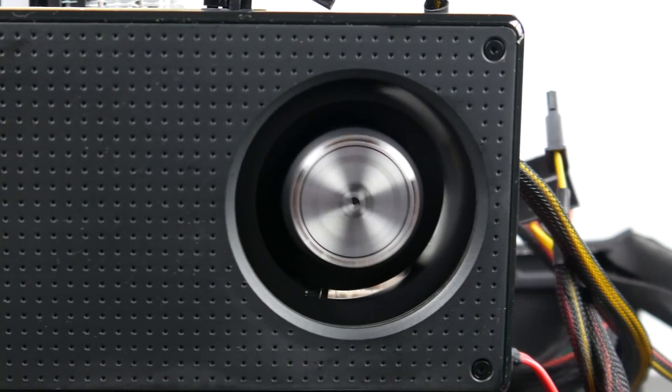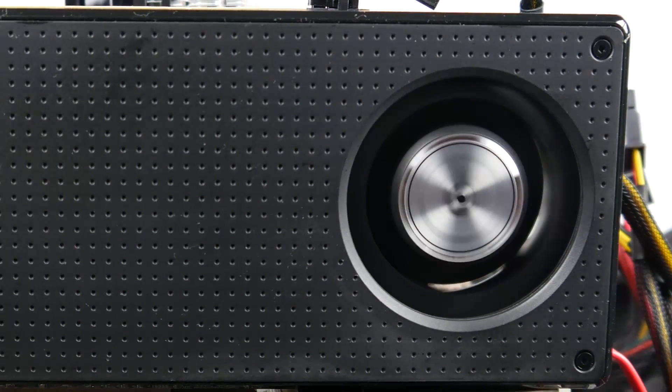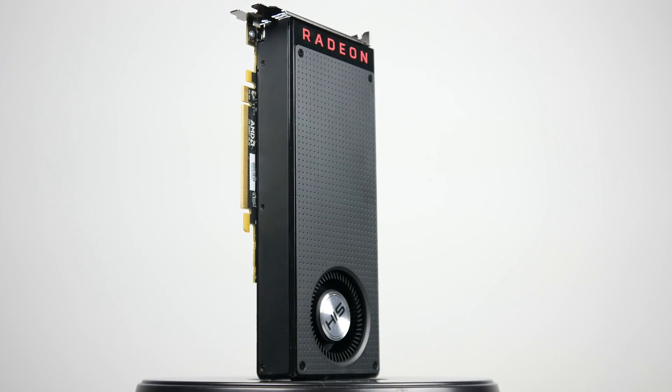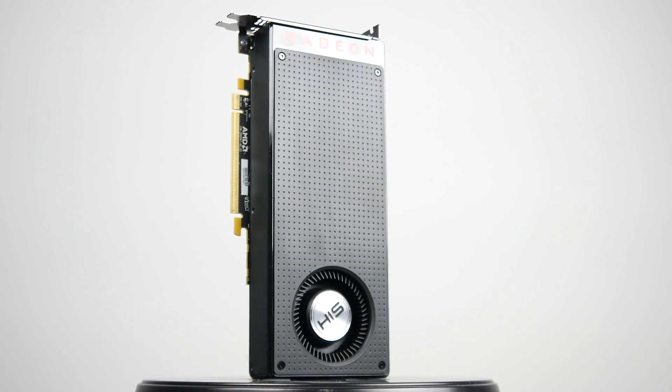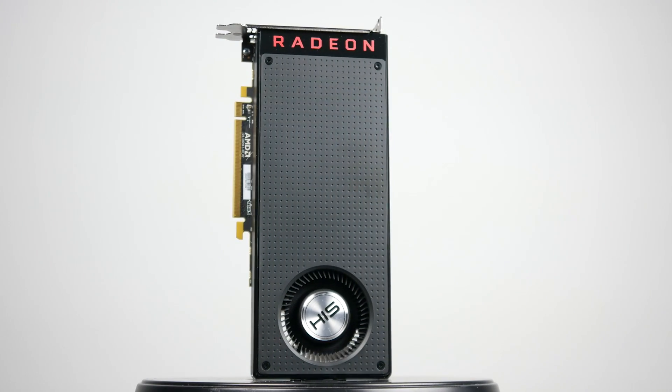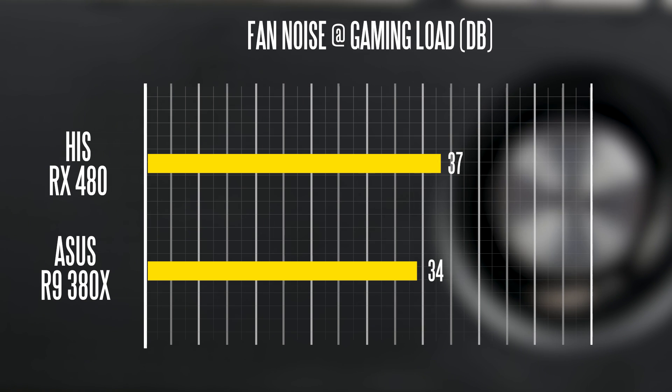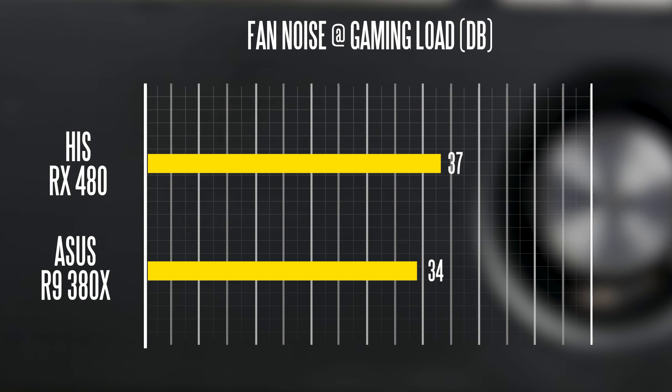My main complaint with the RX 480 is the cooler design. This blower fan is completely outdated and not adequate to justify the performance of the GPU inside. Hopefully better aftermarket coolers will come later. In terms of noise, the single small fan outputs about 37 decibels at gaming load, compared to the Asus 380X with its Strix cooler, which is noticeably quieter at 34 decibels.